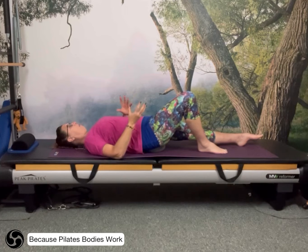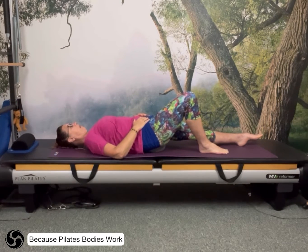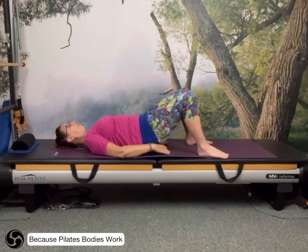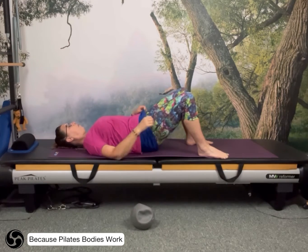You might feel it more heavily on one side compared to the other. Just stay relaxed around the upper body, breathing smoothly — there's no hard and fast breathing with any of this. Then release, lift the pelvis, take the ball or cushion away and pop it to one side.